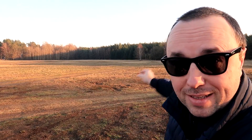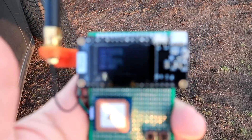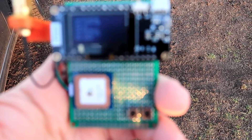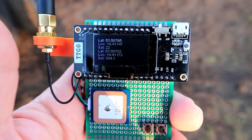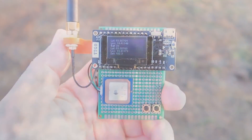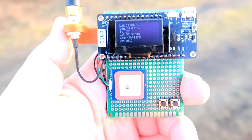Right now we only have distance, and I know that I crashed there, so let me take the camera. The distance is 104 meters, so let's start walking. And we walk, and we walk, we walk some more.